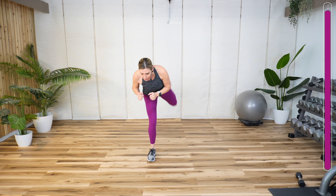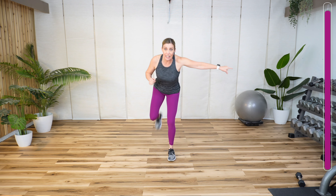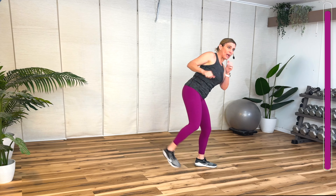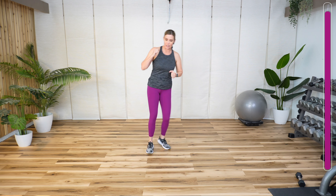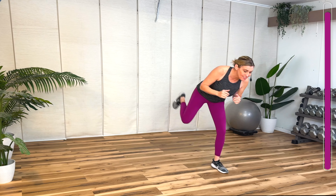Kick to the back, alternate. Four, three, two. Kick to the side. Switch. Lean away from your kick. Remember, we're warming up — it doesn't have to be a high kick or a powerful kick. Three crosses right now. Switch. Kick to the back. Kick to the side.